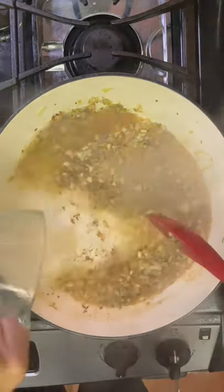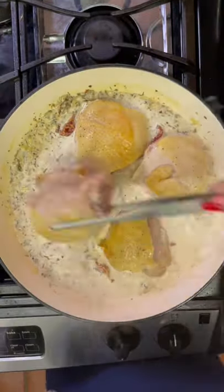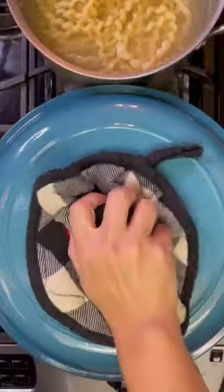Next, I'm going to sauté my onions and garlic along with my seasonings. Make sure to deglaze your pan with the chicken broth and heavy cream. Add back your chicken and let this bake in the oven at 375 for 30 minutes. While that's baking, make sure to cook your pasta until al dente.